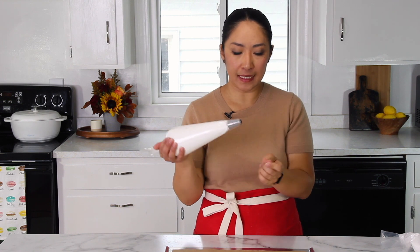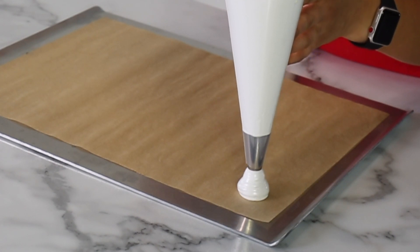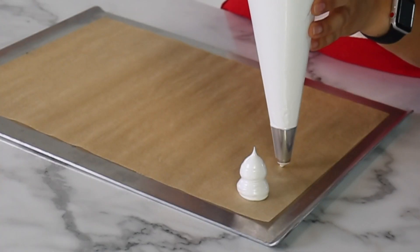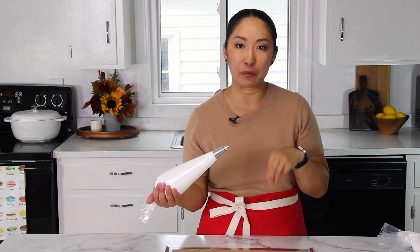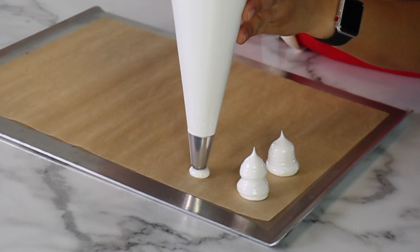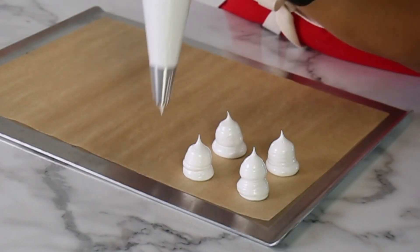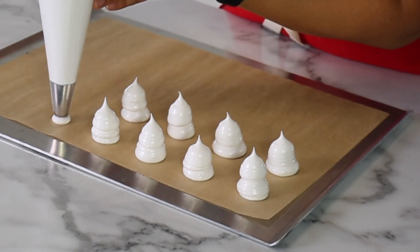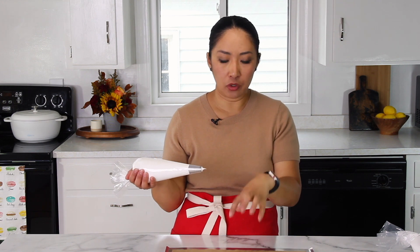First, I'm going to pipe the ghosts. Basically, we're going to pipe tall meringue cookies — I'll show you. How cute is that? They'll look even cuter when we put the eyes and the mouth. You can pipe whatever size you want, but try to make them as even as possible so that they cook evenly — if some are smaller or bigger, some will be baked perfectly and some won't. Also keep in mind that meringue likes to squish down while baking, so don't be afraid to make them taller.